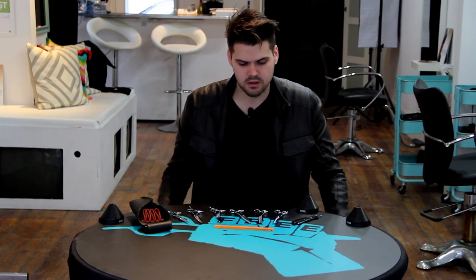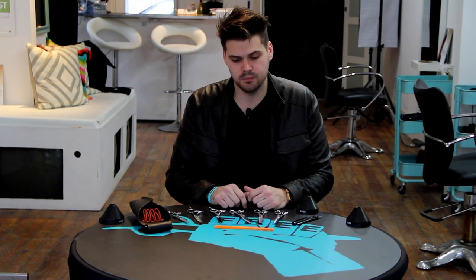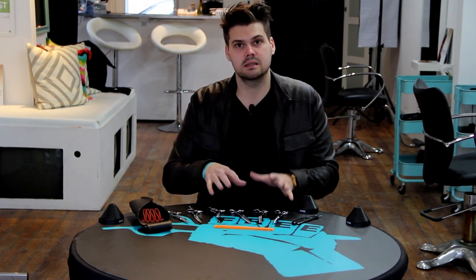I keep it all in my case and it works really well for me. I love adding scissors to my collection and learning about them because I think the more you know about the tools you use, the better you're going to be at cutting hair. Check us out at freesaloneducation.com and follow us on Facebook. We'll see you on the next video.